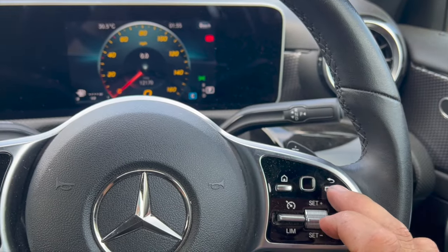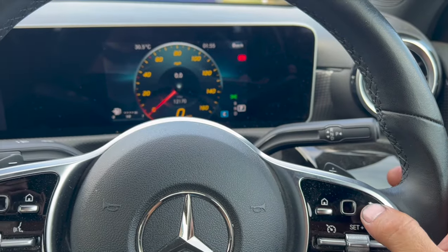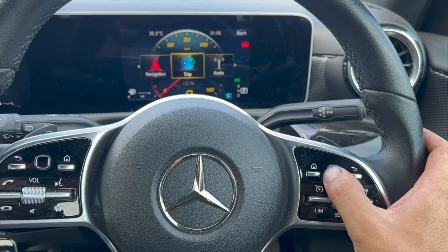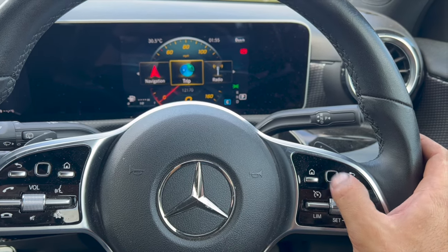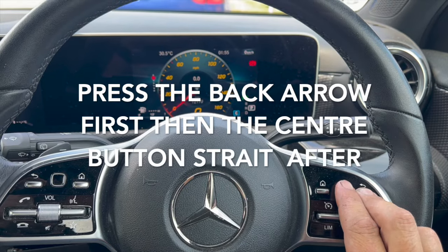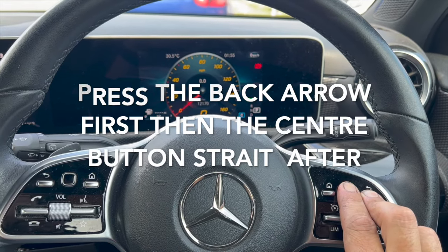Now at this stage, we're simply going to press this button to get the trip menu up. Once you're hovering over the trip, you can use this to select it. Once on that menu, just press this button, and then within one second press the middle button.